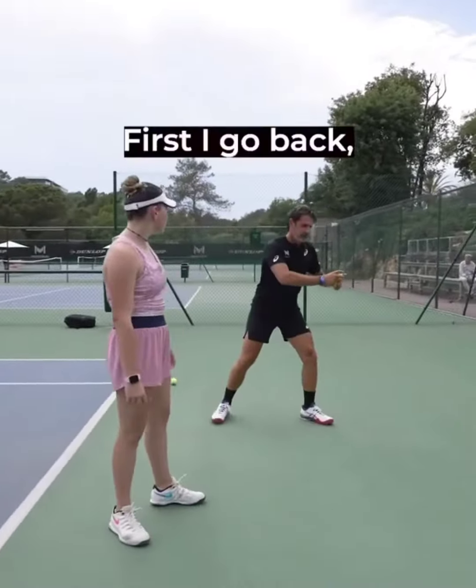Do you watch baseball? Do you see the guy who threw the ball? They go like this — up, back, and they go back. Same.